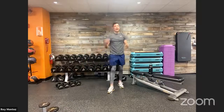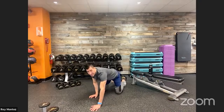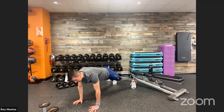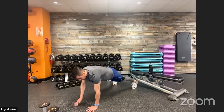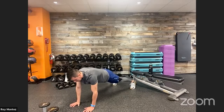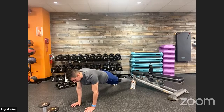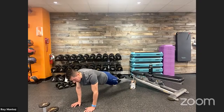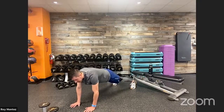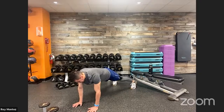Back on deck for shoulder taps to round out round one, then we have a one-minute rest. High plank position — hands underneath shoulders. In three, two, one — nice strong plank, feet shoulder-width or a little wider. Opposite hand to opposite shoulder, minimizing the swaying of your hips. If you need to eliminate the shoulder taps, hold a high plank — tuck that navel to spine. Last five, three, two, one — time! Good work, 60 seconds of rest.